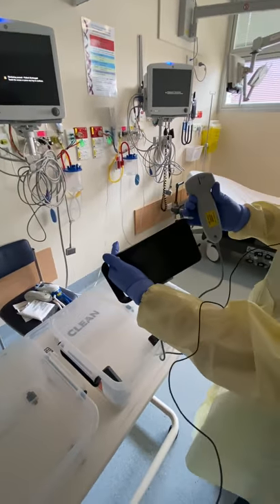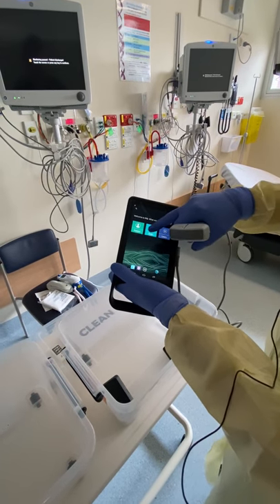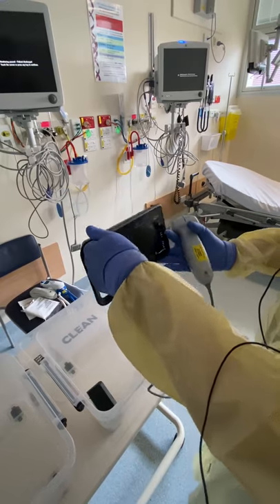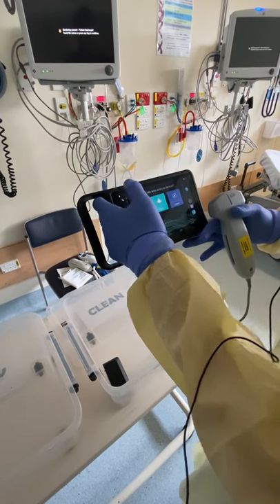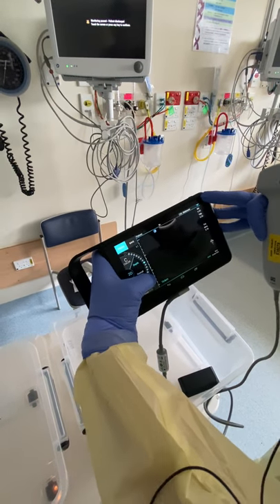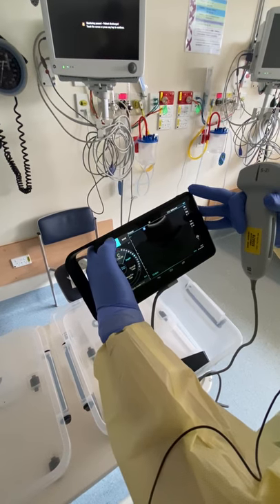The iViz comes with a curved array transducer and a portable handheld unit. To unlock the screen you slide it to the side, then to scan just press scan. This doesn't have a lung preset, so just use the abdominal preset. You can adjust depth by pressing on the side scroll wheel to bring it to a deeper depth, or the minus button at the top to take it to a shallower depth — usually about 10 to 12 centimeters is about right for a lung scan.